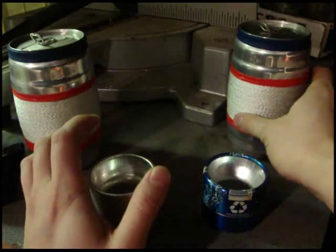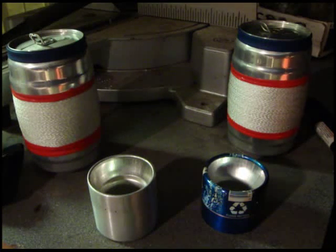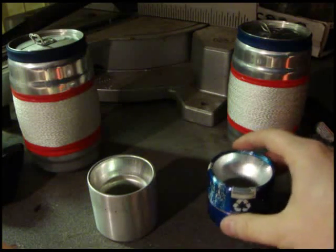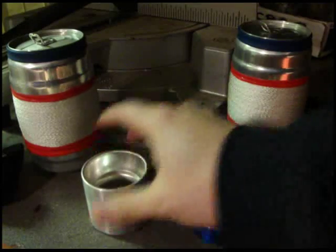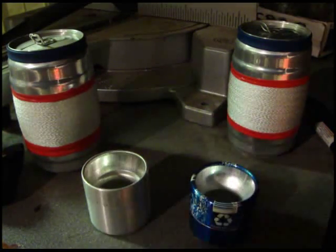It burns more efficiently whether it's this stove or the GSI pots that I use — I'll do those in another video covering the cooking utensils and pots I use. So I figured for this video I'll just do a burn comparison.